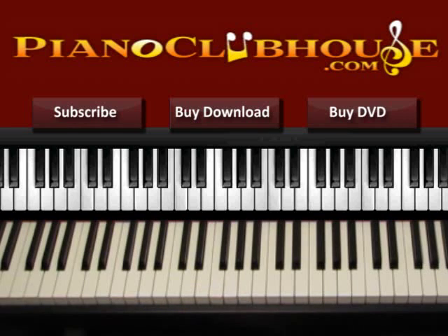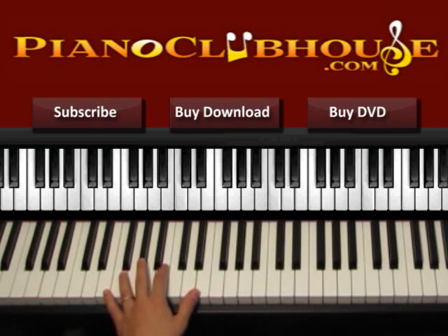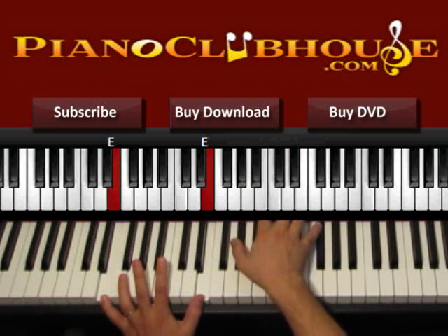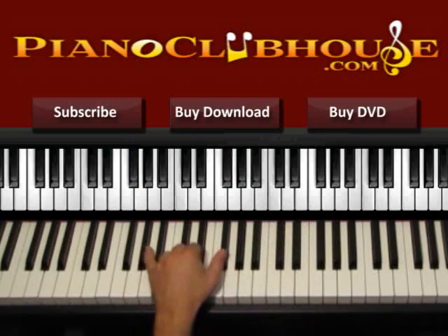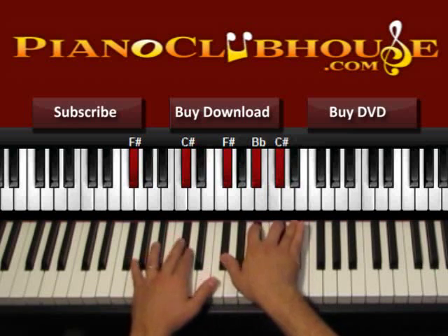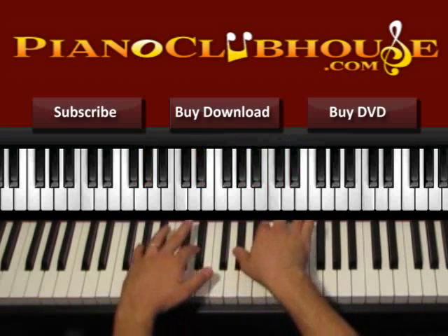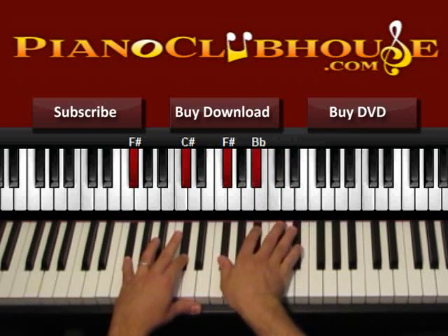So this is how we start the chorus. We start from B over D sharp: 1, 2, 1, 2, in E: 3, 4. The next two chords are G sharp minor and then F sharp. In G sharp, we start with G sharp and D sharp on the left, G sharp, B and D sharp on the right. We press both hands: 1, 2, and then 1, 2 in F sharp — F sharp, C sharp, F sharp, A sharp, C sharp.